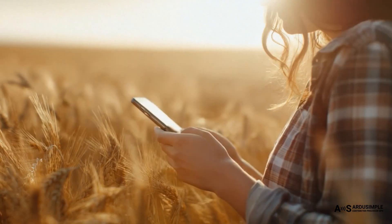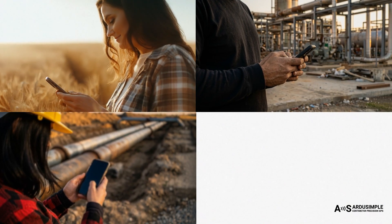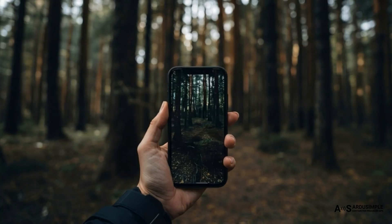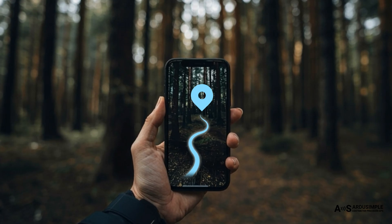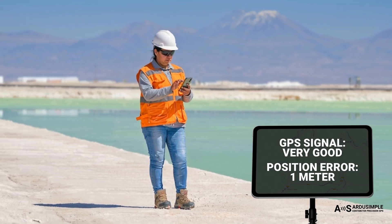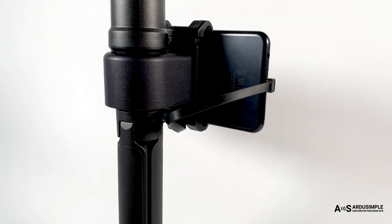Imagine if you could use your phone to measure your land, check field boundaries, 3D scan a construction site with pipelines, or map your route in the forest — all with centimeter accuracy that even a land surveyor or construction engineer can trust. With existing smartphones, today this is not possible. Their error in position measurements is around 1 meter. But there is a way around it.